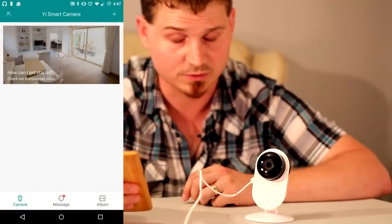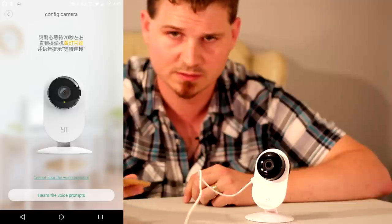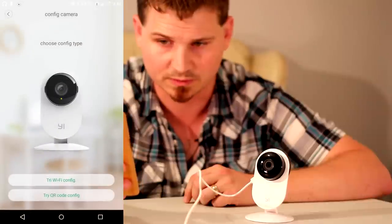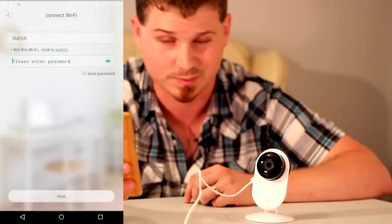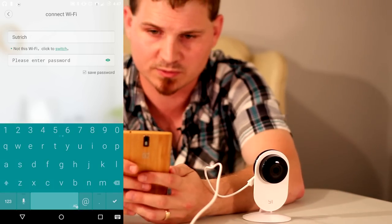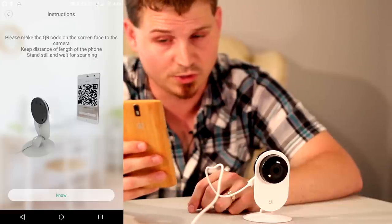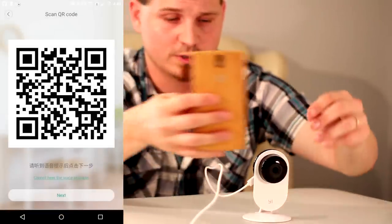So we're going to go ahead and navigate over to the Smart Camera app. We will hit the plus button. There's the voice prompts we're looking for from the app — go ahead and click that. We'll do the QR code config because that's probably the easiest anyway. Go ahead and put your Wi-Fi password in. Now that we have the Wi-Fi password in, we're going to click on no at the bottom, which means you go to the next screen. Now it shows a QR code.